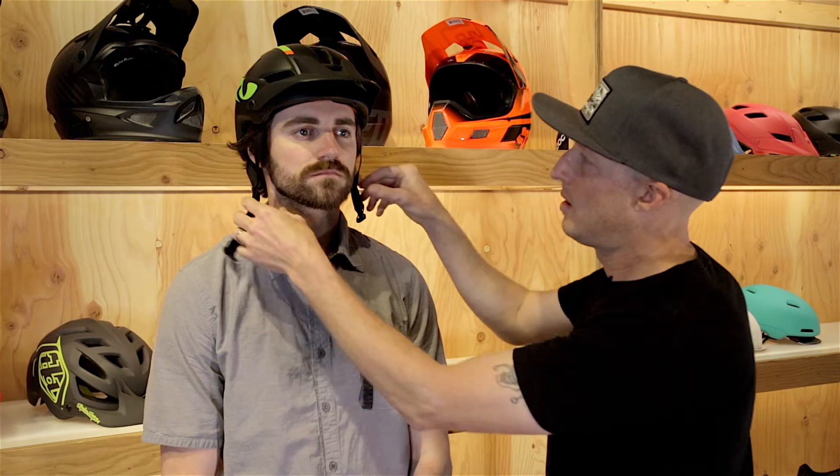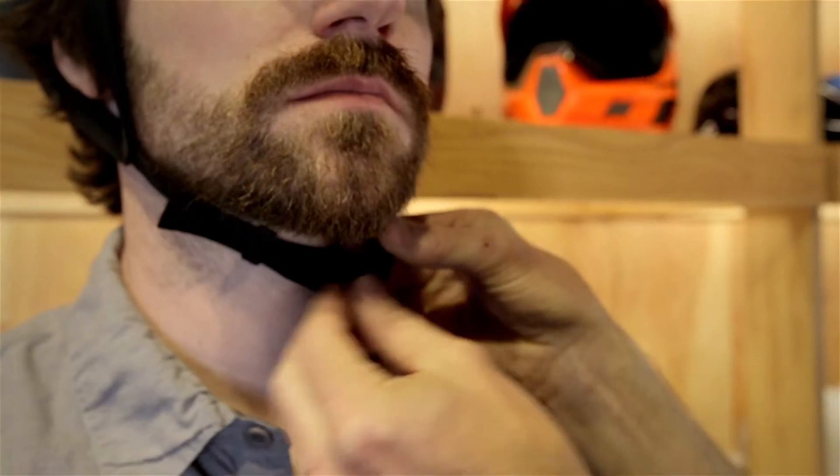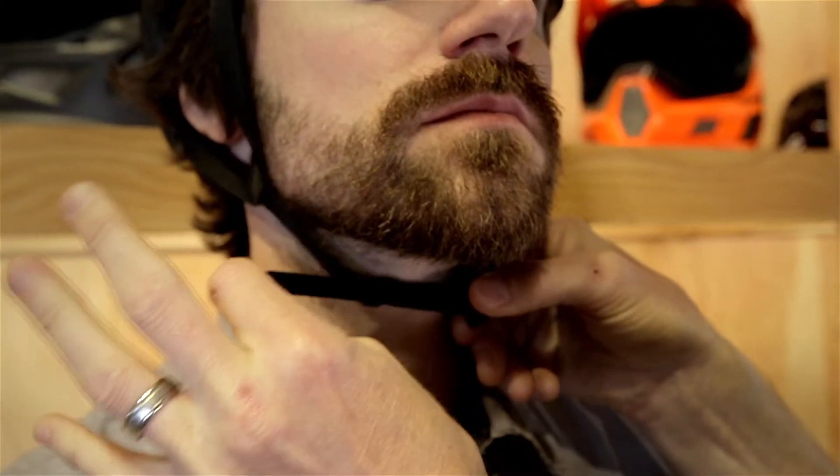Now that you've measured your head, reference the appropriate manufacturer size chart to determine what size will be the best fit for you. Now that we've got the right size helmet, what we're going to want to do is make the fine-tuned adjustments to fit it appropriately to your head.